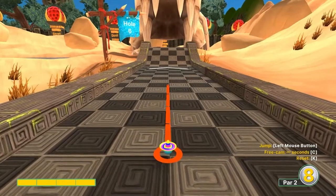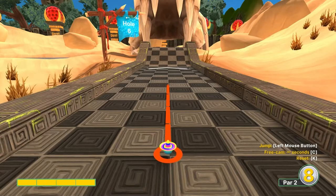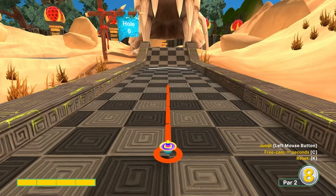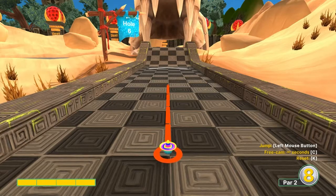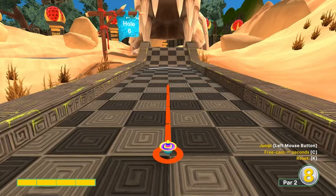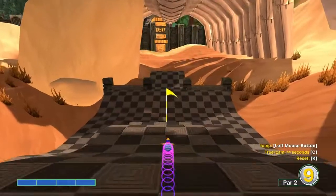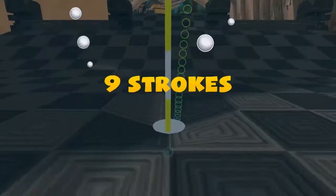Number six: go full speed. You want to get the line exactly right — it's going to be a hair left of the center line, which is actually kind of straight. Full speed, jump on the second bounce and it will land in the hole for a hole in one.